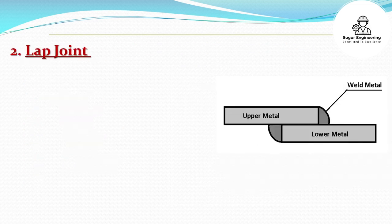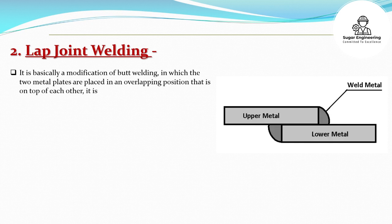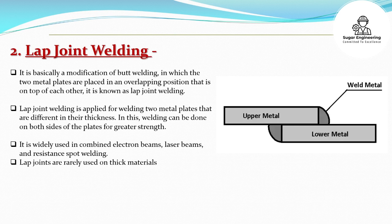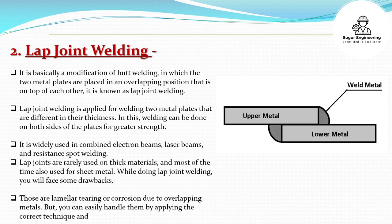Lap Joint Welding: It is basically a modification of butt welding, in which the two metal plates are placed in an overlapping position on top of each other; it is known as lap joint welding. Lap joint welding is applied for welding two metal plates that are different in their thickness. Welding can be done on both sides of the plates for greater strength. It is widely used in combined electron beams, laser beams, and resistance spot welding. Lap joints are rarely used on thick materials and most of the time are used for sheet metal.